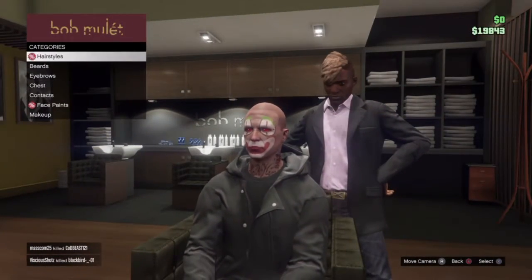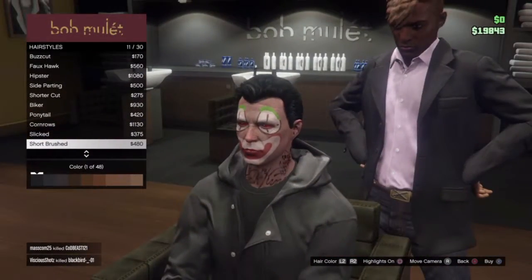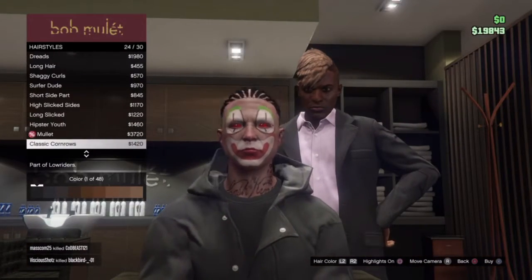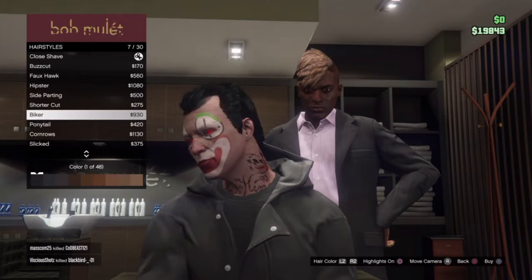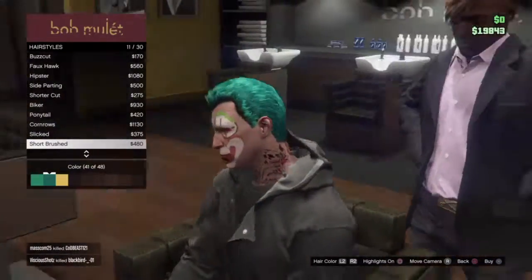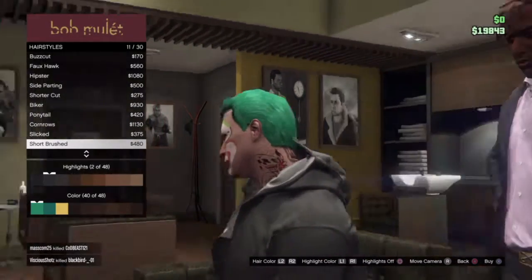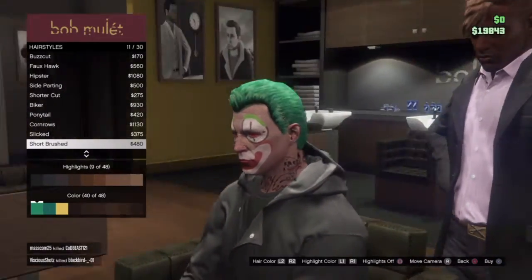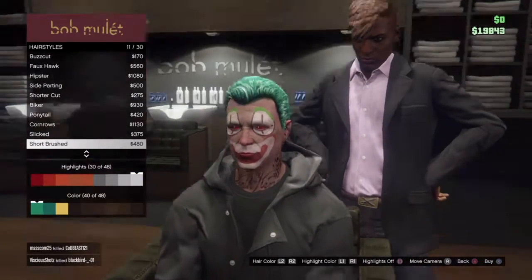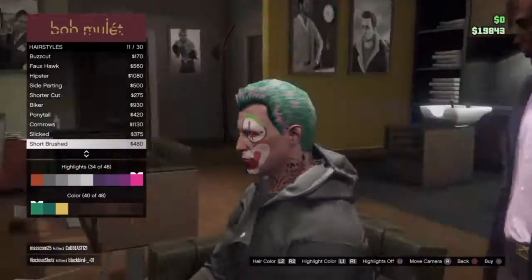By the way, you don't have to have these contacts — I just did because why not. For the hair style, you don't have to use this one, but I think — let me make sure — yeah, it's gonna be this one. You can pick this color or go with this one, then I put the highlights on and got like a this in there.